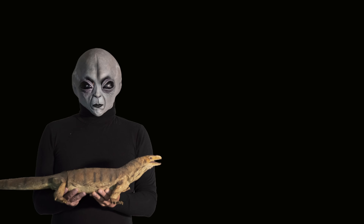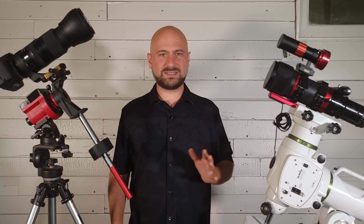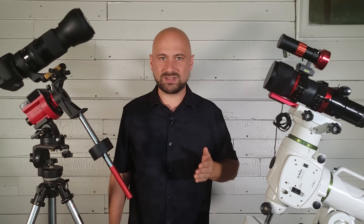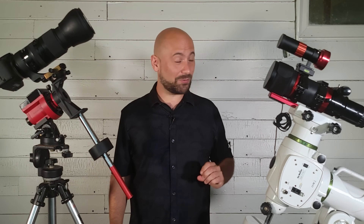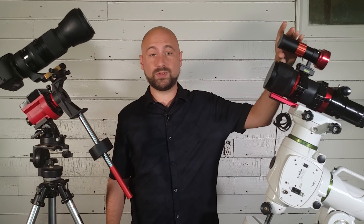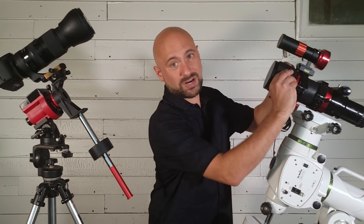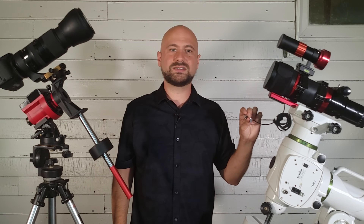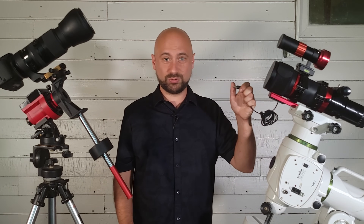Number nine: dew heater. This next item may be very important or not at all depending on where you live. Here in Mississippi in the southern United States it's very humid and in the middle of summer and winter my lenses and telescopes will fog up and get wet after only 30 minutes outside. I need a dew heater to warm them up — it's like a defroster in your car. If you live in the desert you might not have this problem, but down here they're lifesavers, and I put them around my guide scope too. This dew heater strap is just a velcro strap that wraps around your lens with an RCA end that plugs into my Pegasus power box. They also make versions with a USB end for any USB power supply. If you have extreme dew issues, definitely get one — link in the description below.